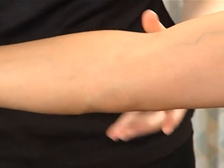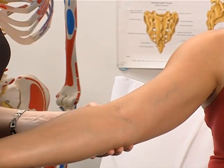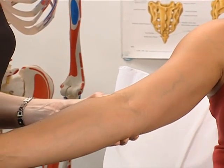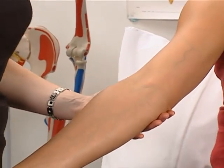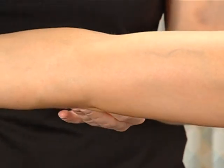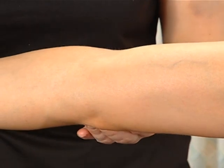The radial head can be palpated by a pronation-supination action across the elbow joint. The olecranon has the least amount of skin covering it and is easily palpated posteriorly.